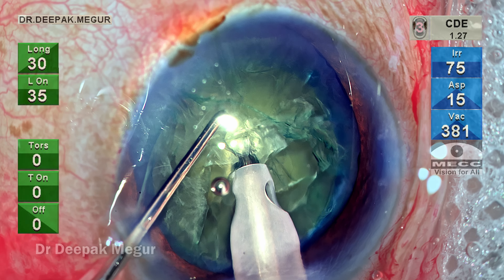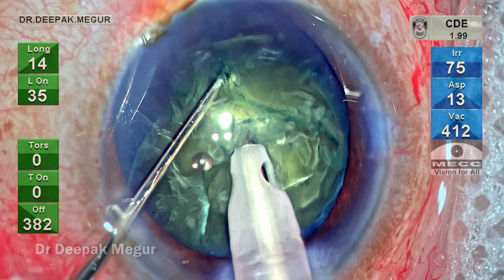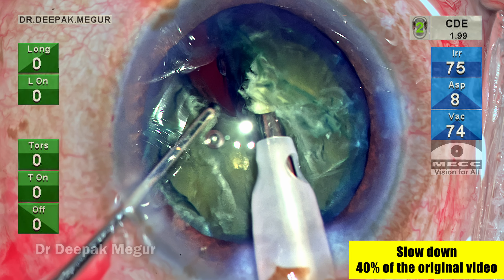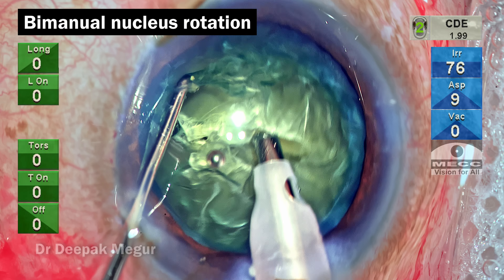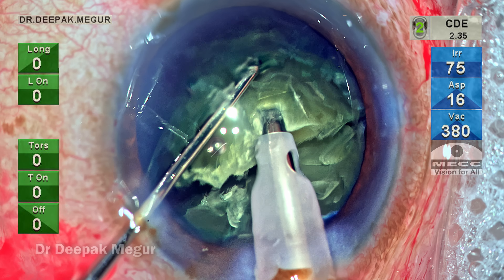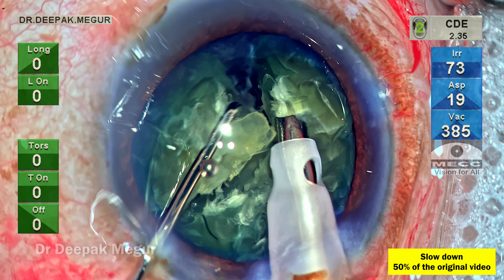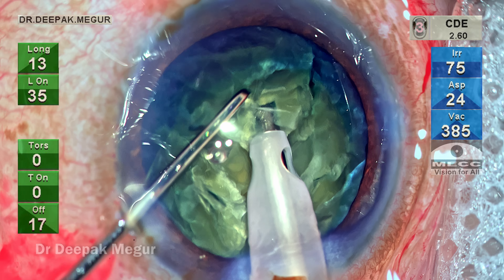The plan is to do a vertical chop maneuver. The phaco tip is buried into the substance of the nucleus, the chopper goes down vertically, and then lateral separation maneuvers are done. I'm very gentle with the lateral separation — not aggressive in getting a full-length crack; the distal half cracked is fine. I gently rotate the nucleus using both the phaco tip and the chopper. Again I bury the tip, the chopper goes down vertically, one attempt then lateral separation. I'm conscious to ensure both fragments are free, while keeping the second instrument within the central three to four millimeters.